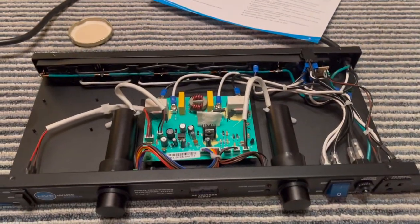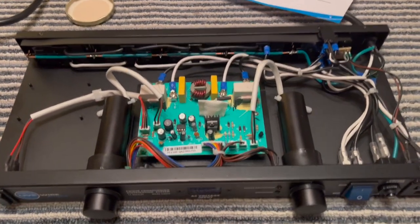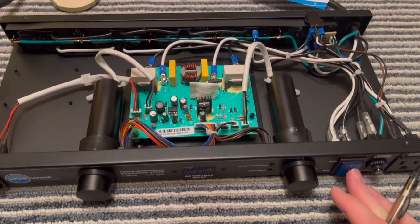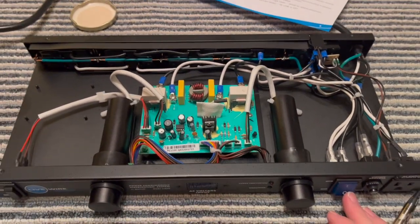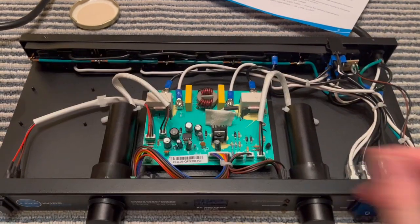Yep — this is a fancy surge protector. All it is, is a fancy surge protector, like a power strip, but in a nice case with lights and a good power switch. You could probably buy a $30 power strip that gives you the same protection, but it won't be in a nice box and it won't have convenient plugs in the back.